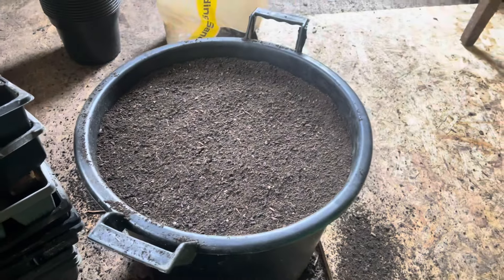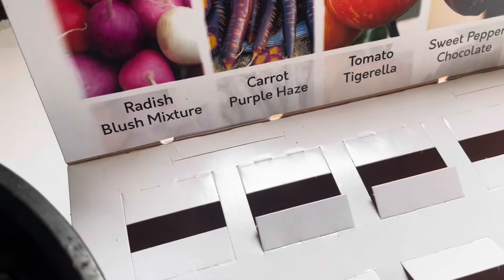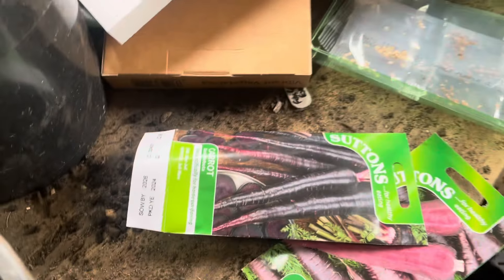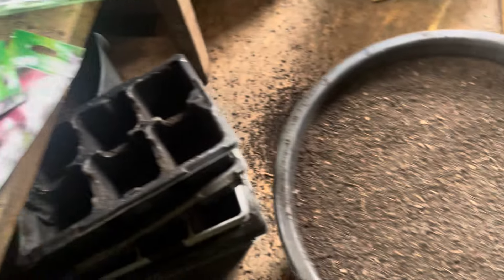I thought the carrot I've just looked at was the same as the other one, but that's Black Nebula and that one is Carrot Purple Sun - so a different one as well. I'll be doing those three types and other ones as well.